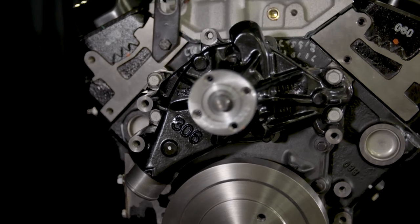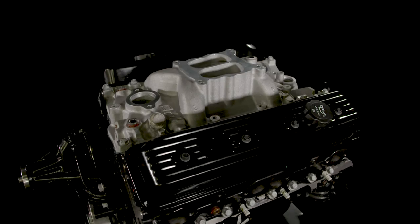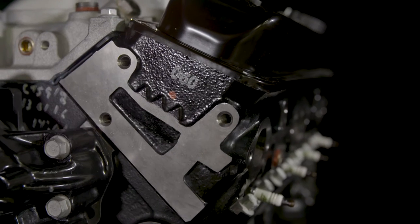Its extra displacement and unique parts are designed to build a wide, flat torque curve that maintains at least 400 pound feet between 2500 and 4000 RPM. The 323 horsepower and 444 pound feet of torque is power you simply won't get with a stock type rebuild.